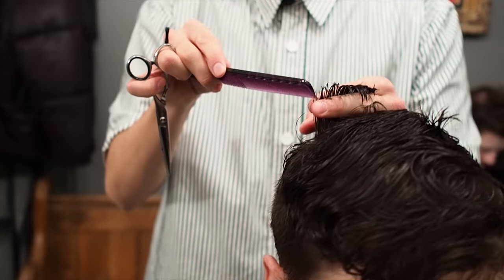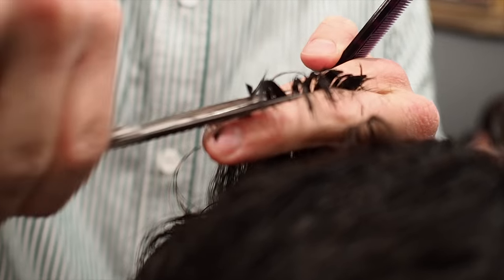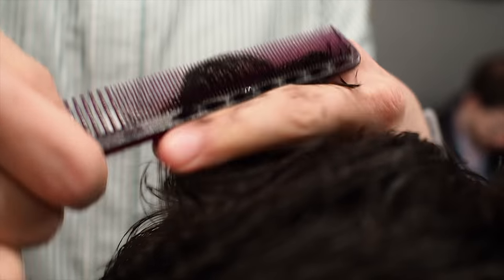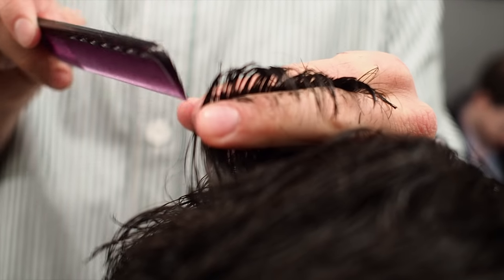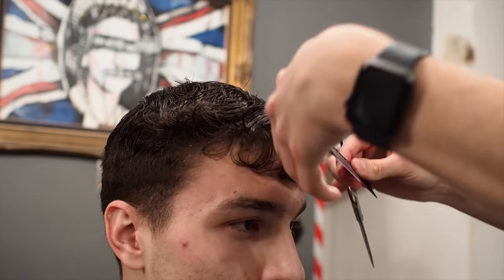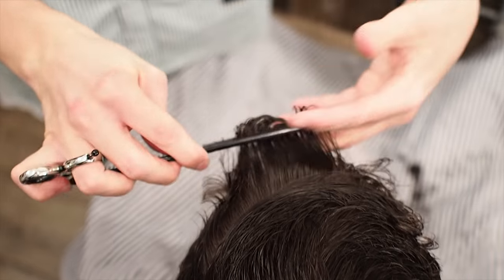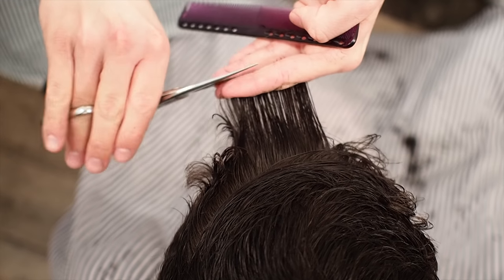Because now you can see you've got your short point and your short point and then your bit that needs to come off. So this, because it's curly, I'm just going to take the ends off. This front a little bit, pulling it square. Just to take the straight ends off.